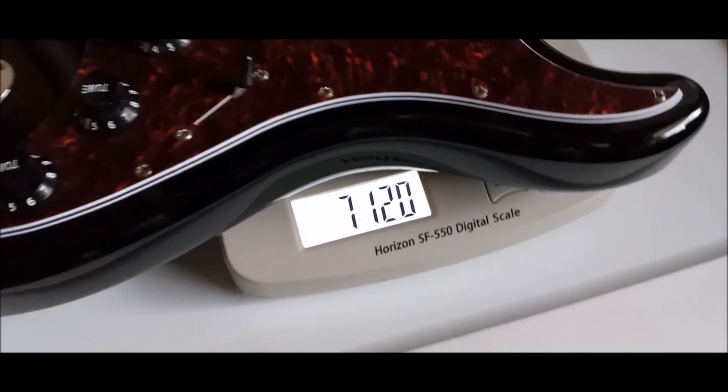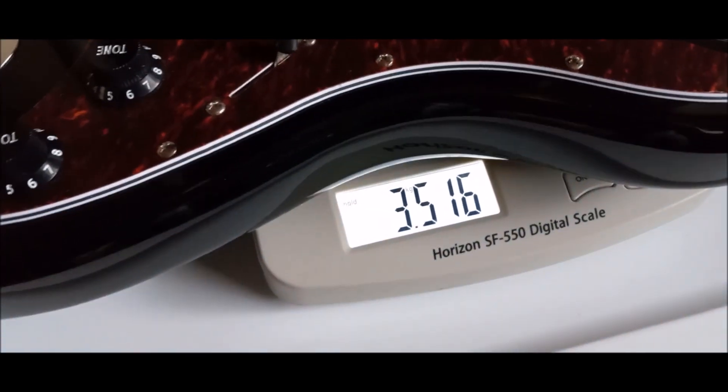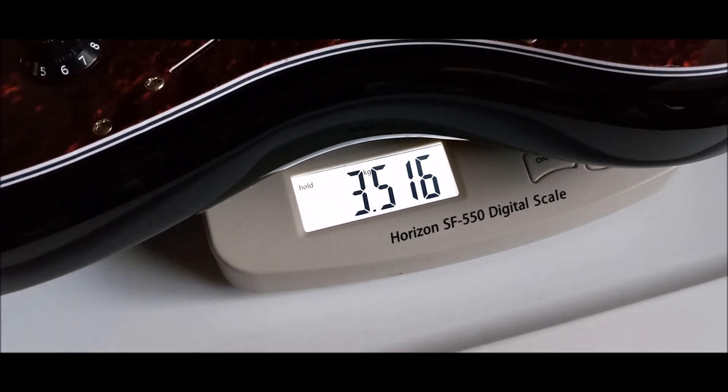And the guitar weighs 7 pounds 12 ounces, or 3.51 kilograms.